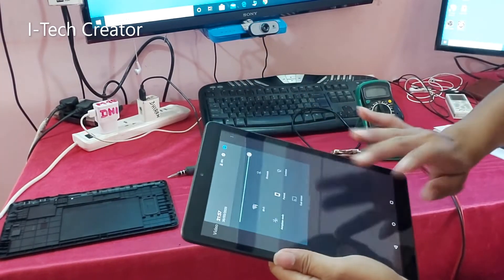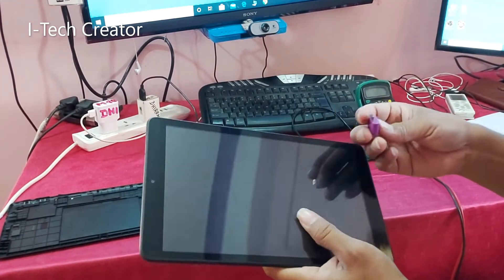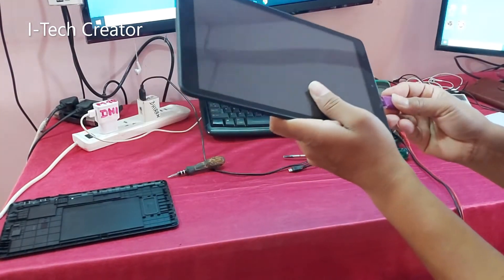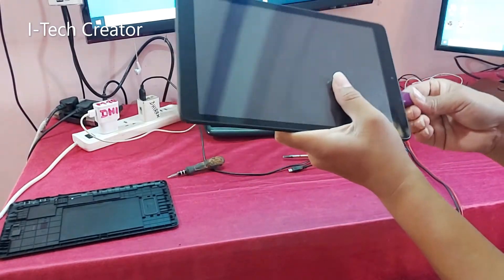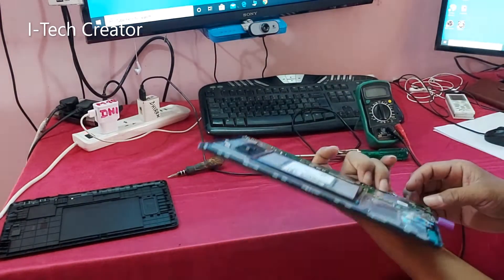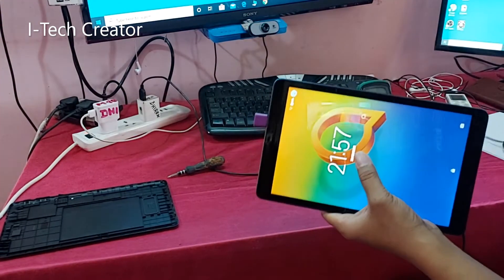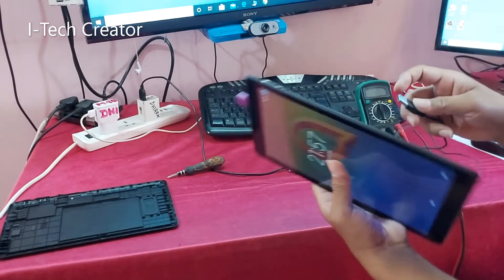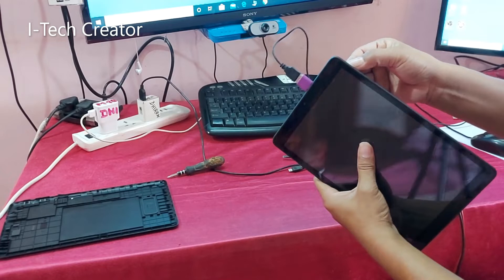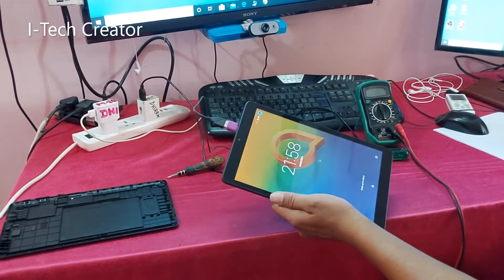The touchscreen is not working, so this is the USB OTG. Connect this USB OTG, then connect the mouse — a desktop PC mouse. Now you can operate the tablet with the mouse. You can see I'm operating with the mouse.